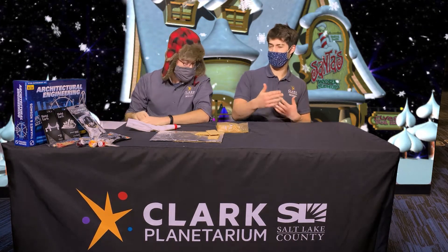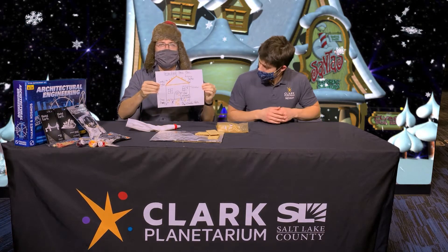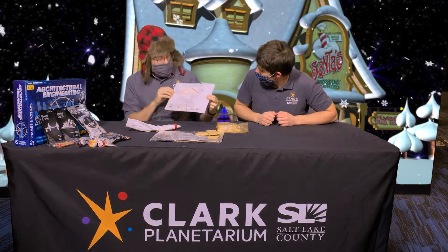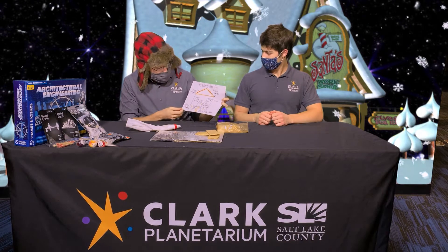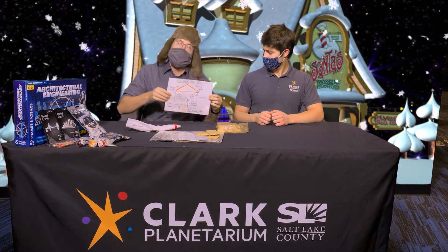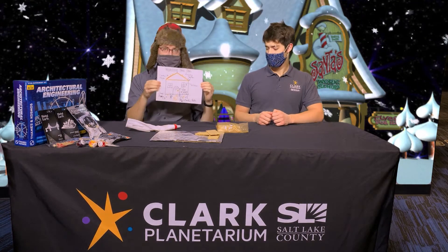First we're going to have to start with the design plan — just something so we can have an idea of how we're going to build our graham cracker house, where to start and where we're going with it. So kind of like my design here that I made for my house. You can see I've got some licorice gutters, some windows, a door wreath, a candy pad, candy shingles — all my decorations and how I want the general thing to look.